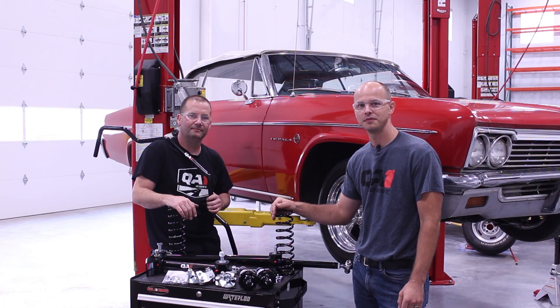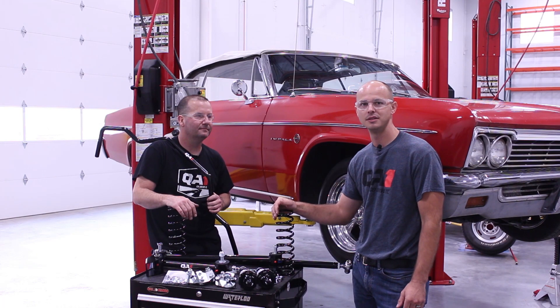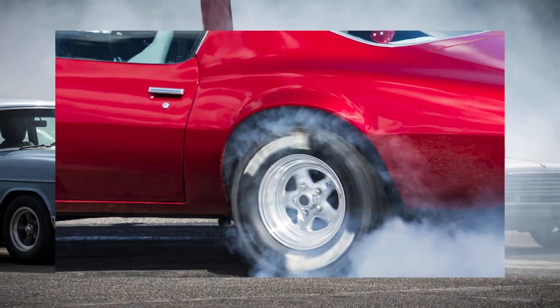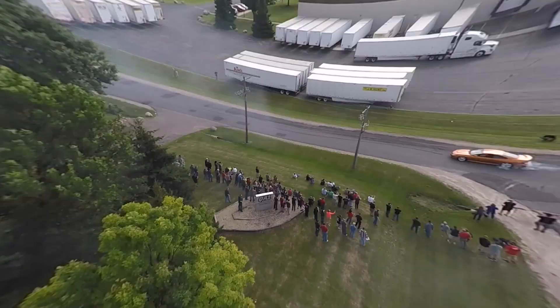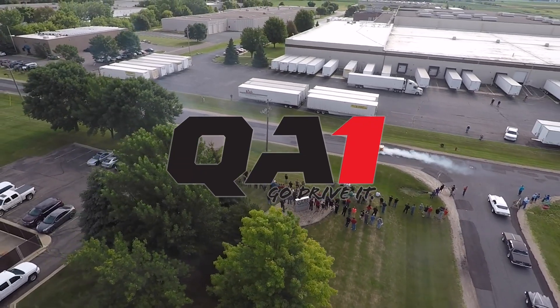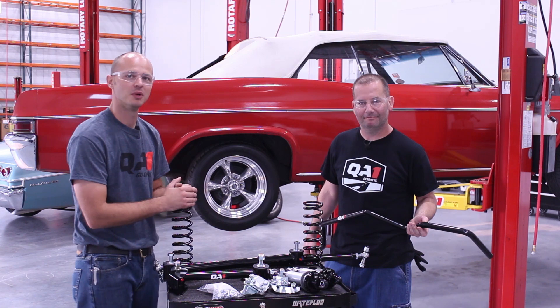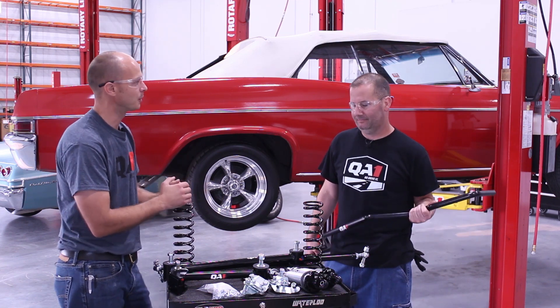Today we're going to be looking at our rear suspension for the 65 to 70 Impala and Chevrolet full-size. Hi, I'm Damian Braze. This is Steve Smith. We're with QA1. Steve, what are we working on today?